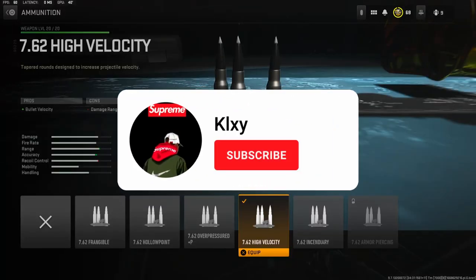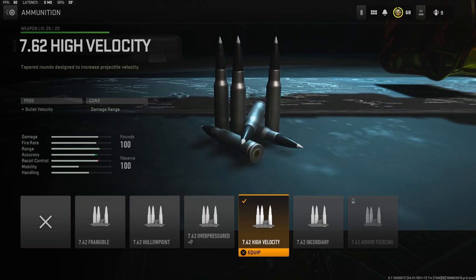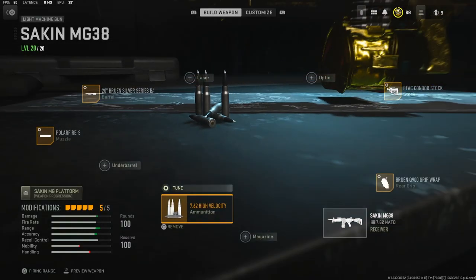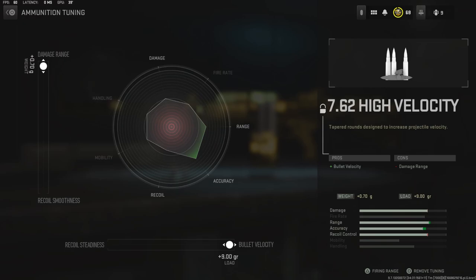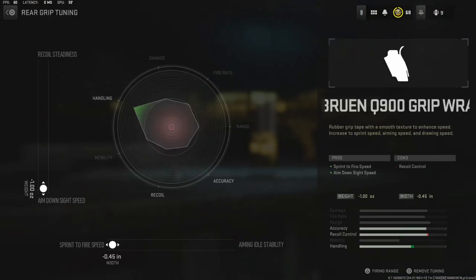For the ammunition I went with the 7.62 high velocity. As you can see it says bullet velocity and damage range, but you can actually tune it to where it gives you both damage range and bullet velocity, and it helps out so much — it makes the gun so much better. For the rear grip I'm going to be using the Bruin Q900 grip wrap. It adds sprint to fire speed and aim down sight speed. The tuning I'm going to be going with is aim down sight speed with sprint to fire speed.